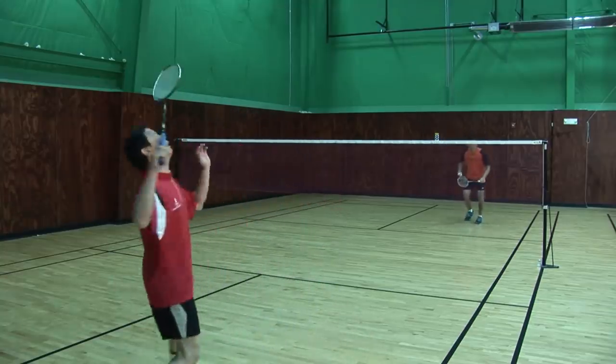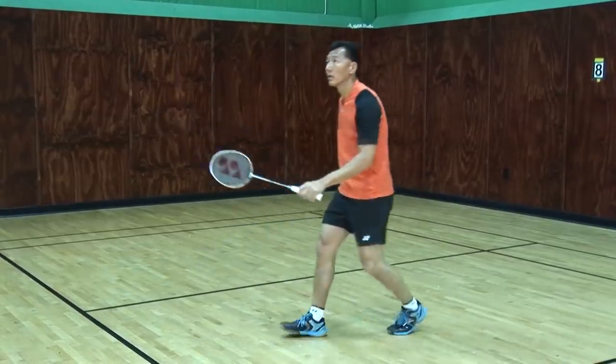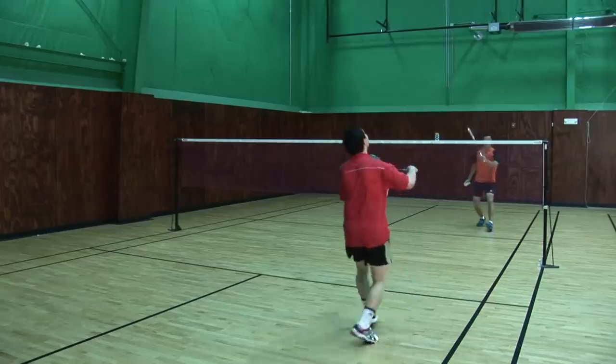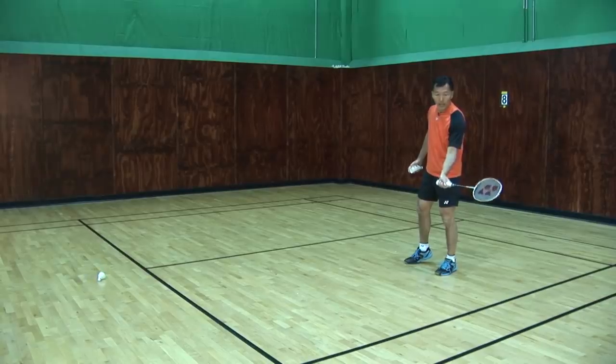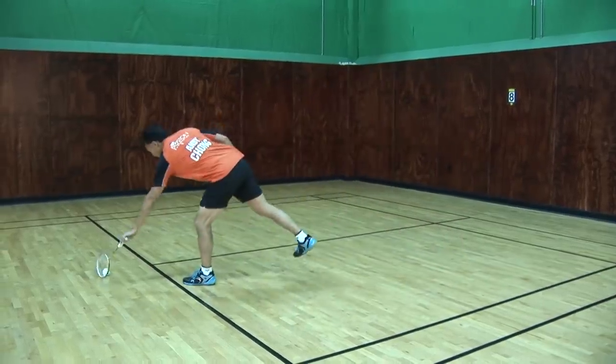The key thing to remember from the smash defense is to go down low and bring your racket to the shuttlecock. I concentrate on the contact, angle of the racket, and how much power I need to push. That's the defense block.